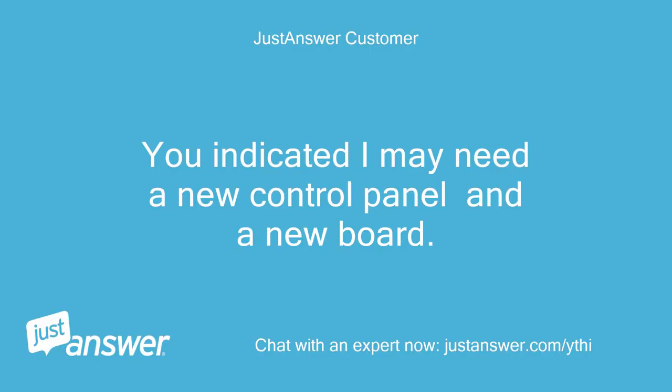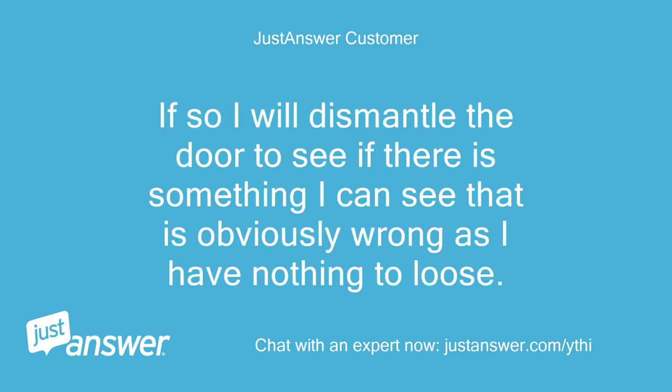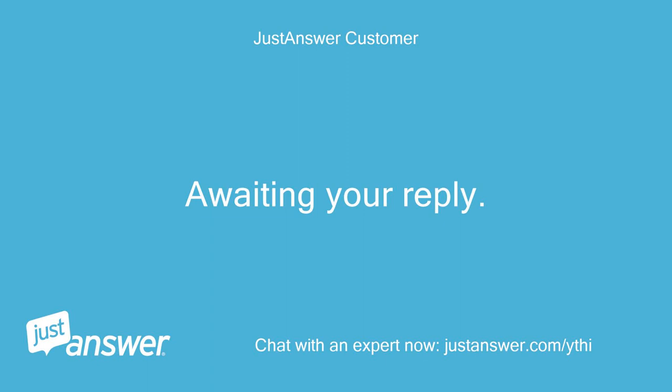You indicated I may need a new control panel and a new board. Is the board located in the door behind the control panel? If so I will dismantle the door to see if there is something obviously wrong, as I have nothing to lose. Awaiting your reply.